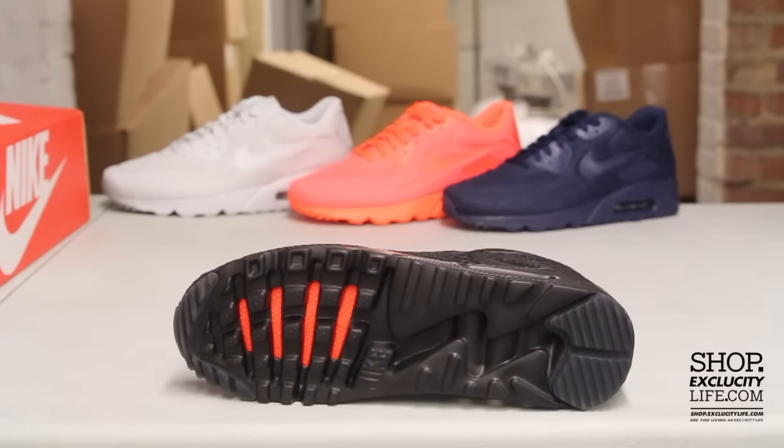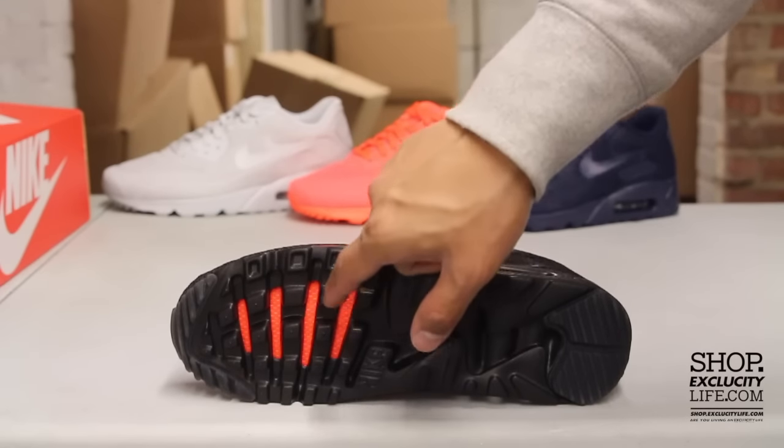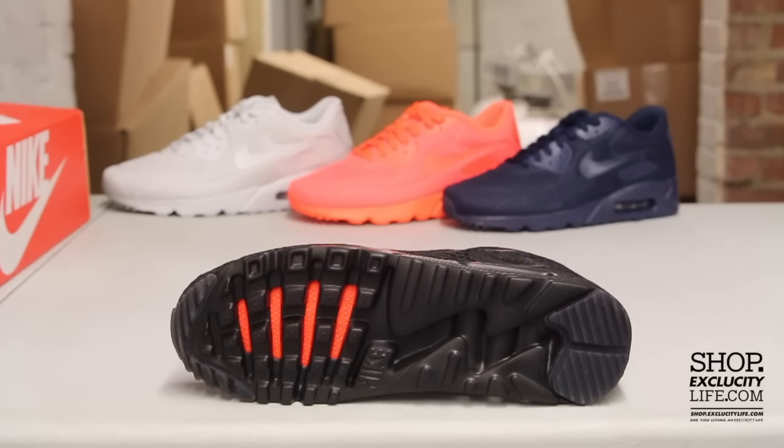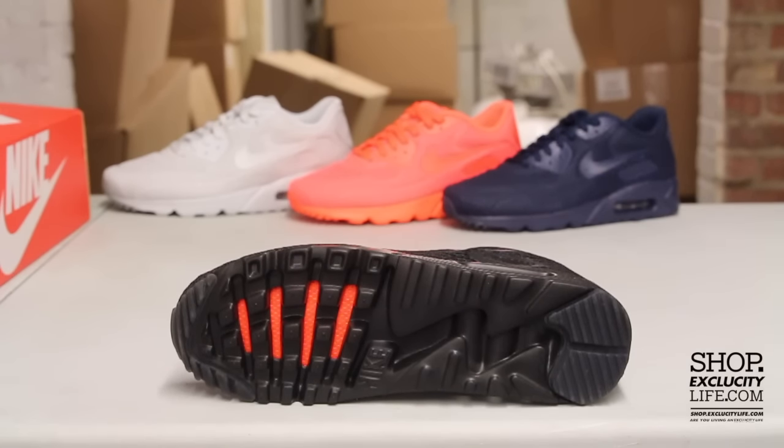but they shaved off the excess parts at the front and on the heel, on the outsole right there, so that you get a lot more comfort, breathability, and flexibility with this specific Air Max 90. At the front you can also see these orange windows right here — that's pretty much a mesh window that leads to your foot so that it's a lot more breathable during the summertime.